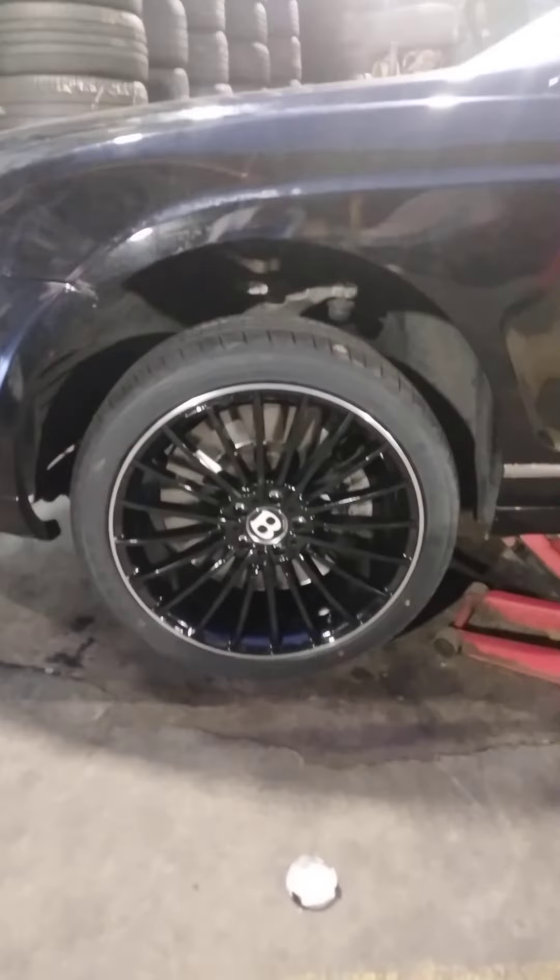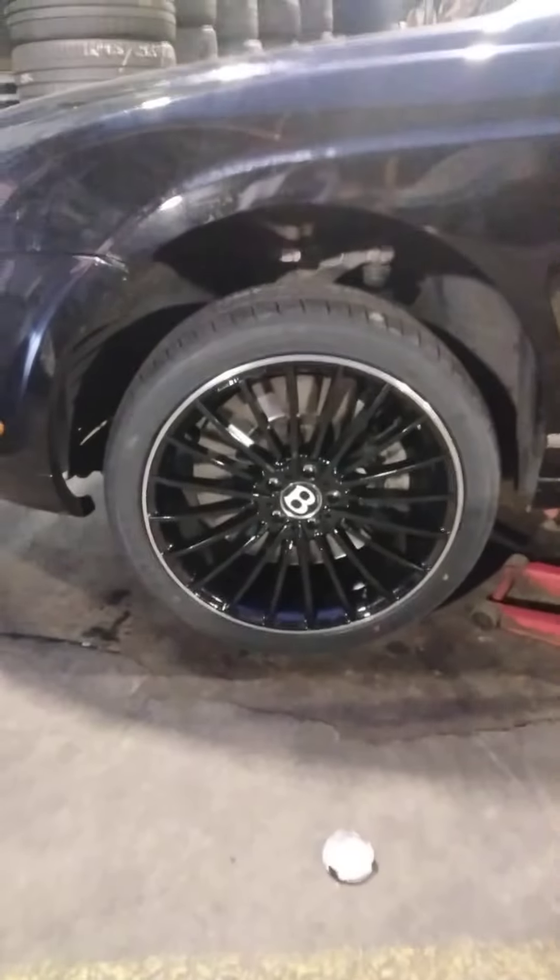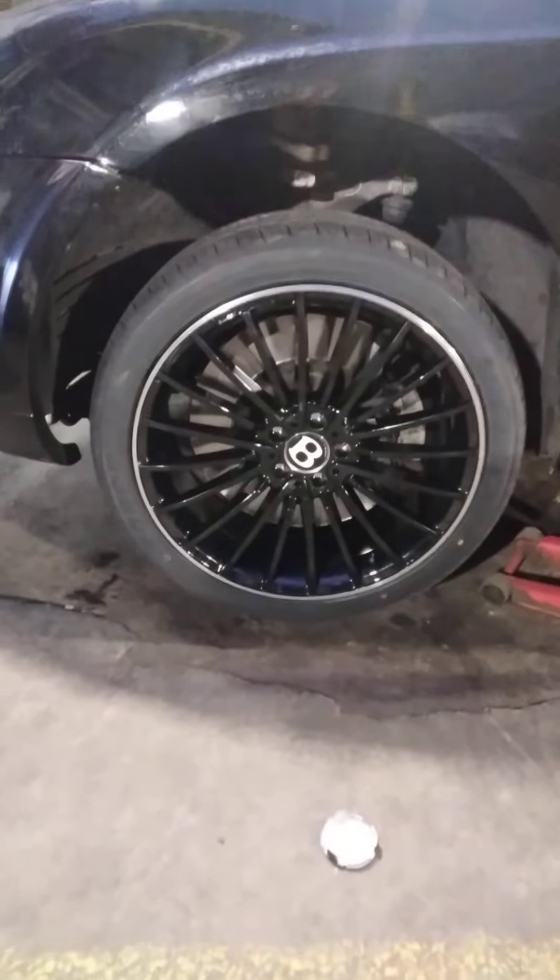Now, you know what we got to do? We got to get a car wash on this bad boy, and we ain't playing. We can't have the rims looking better than the car, can we? Is that new money or what?